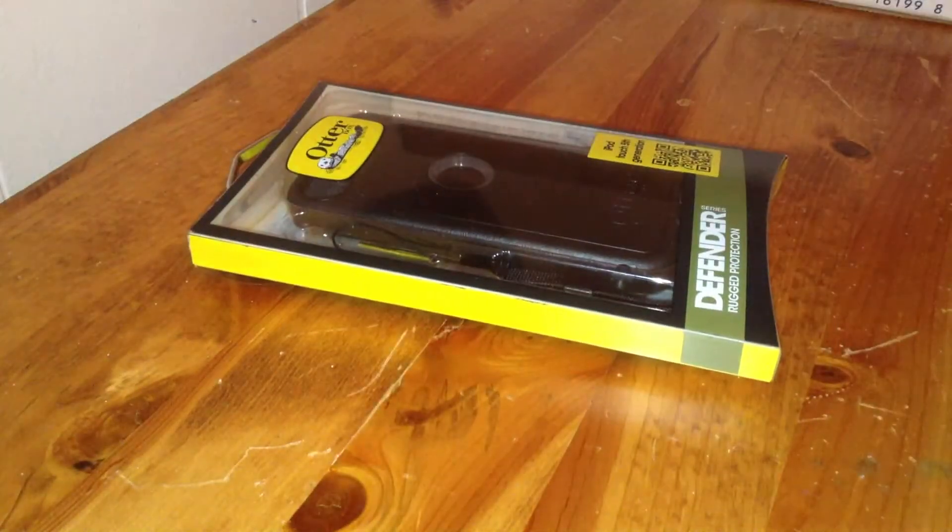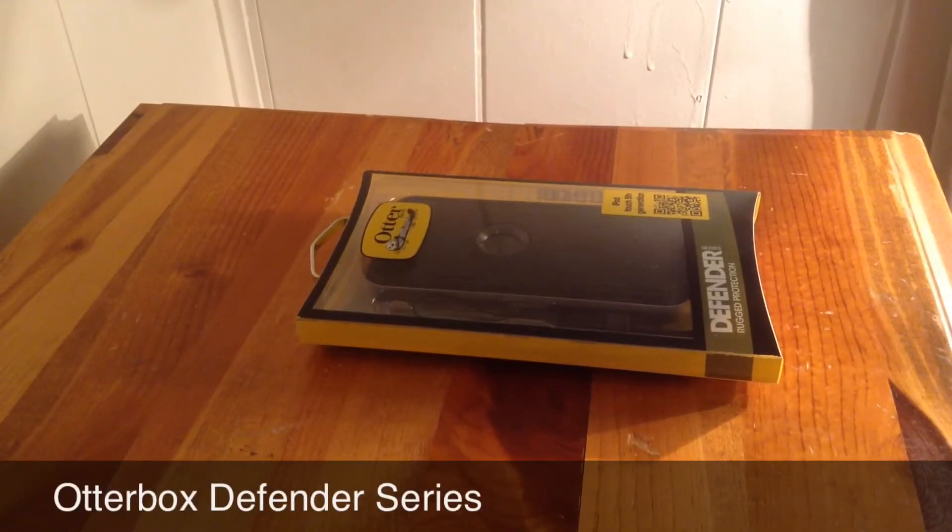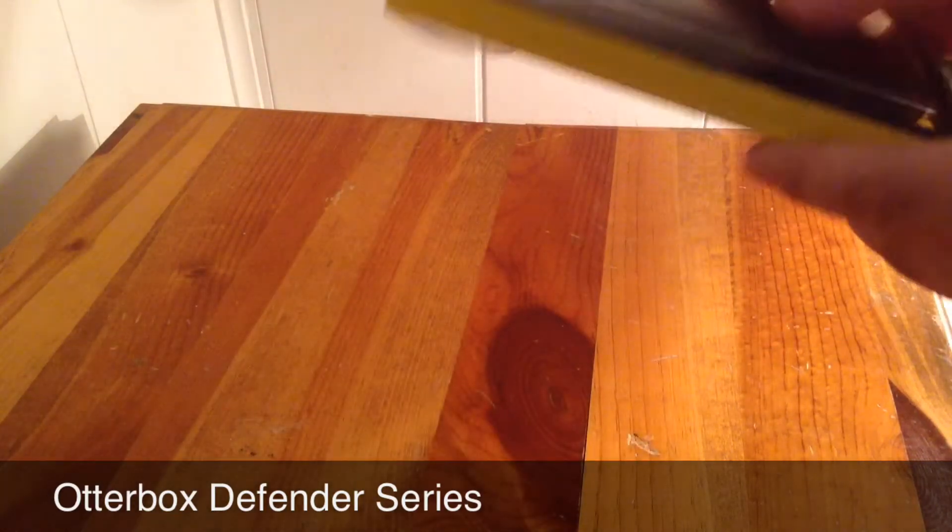I can partake in those benefits, but let's take a look at the box. Basically, it is a pretty nice looking box. OtterBox does a really, really good job at their packaging.